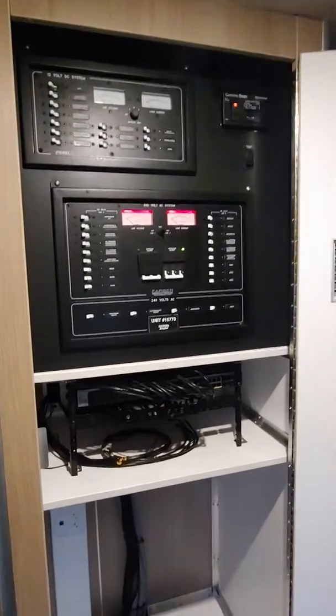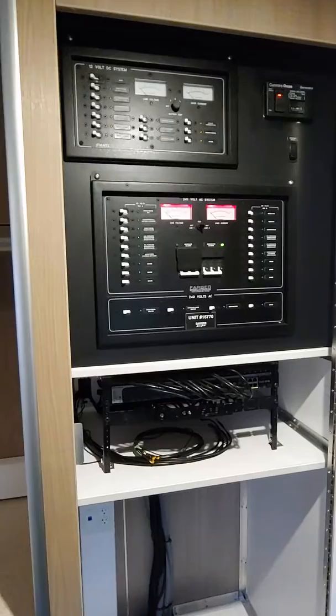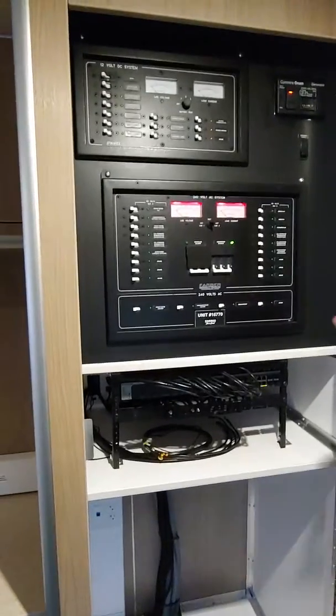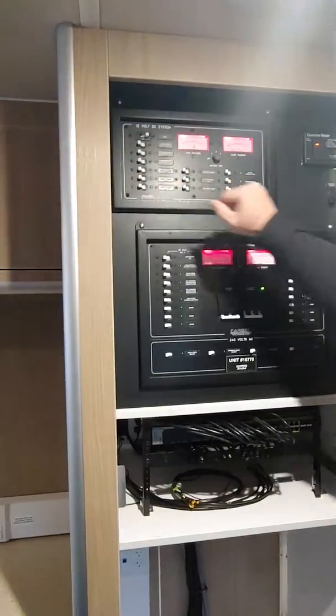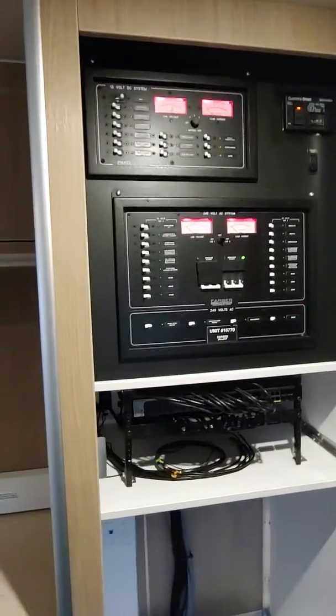You pick your power source — probably 95% of the time you're going to be using the generator. There's also a start button on the generator as well; I'll show you that when we go outside. This is your 12-volt system. This will work off your house batteries — you don't have to have the generator on for that.